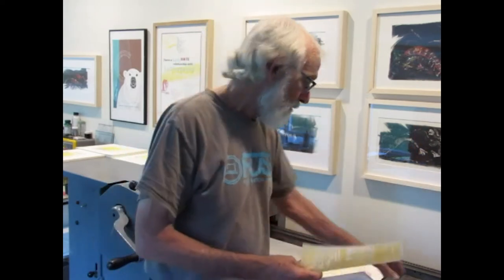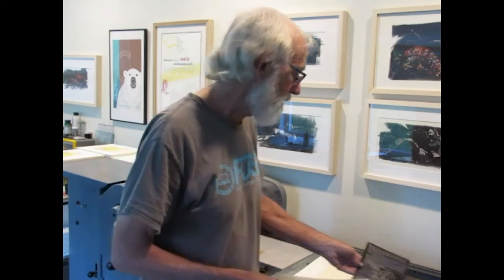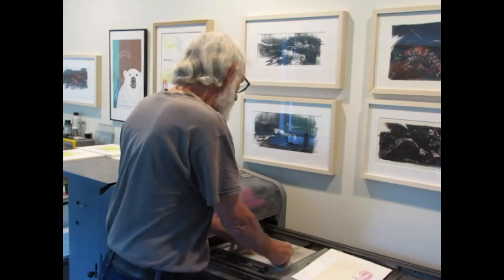The plates can be plastic and flexible or they can be metal-bound. They're made by exposing the polymer material to an ultraviolet light through a negative. And then the plates are mounted onto a metal base that brings them up to the correct height for printing.